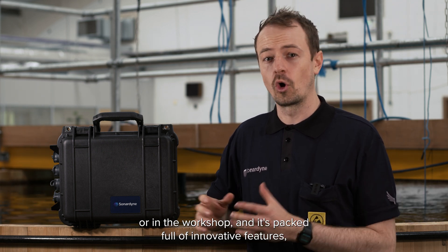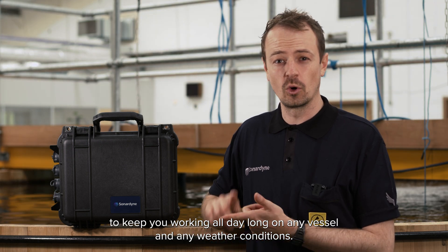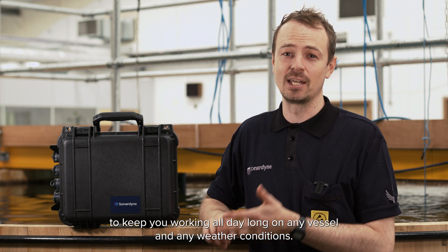Hi, today I want to introduce you to our new deck topside. It's our new command and control topside for use with our RT6 and IT6 transponders. It's designed for use on the back deck or in the workshop and it's packed full of innovative features to keep you working all day long on any vessel and any weather conditions.